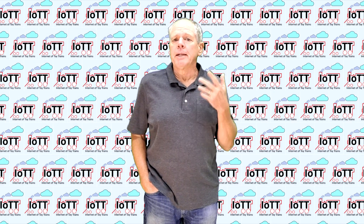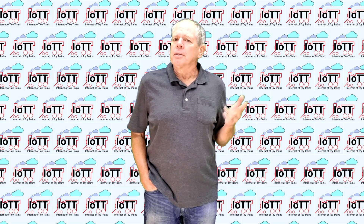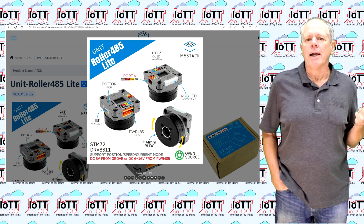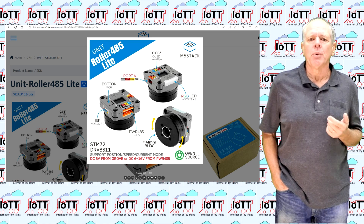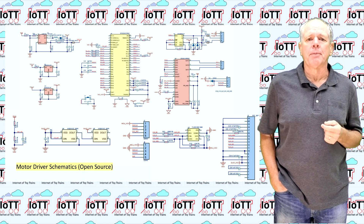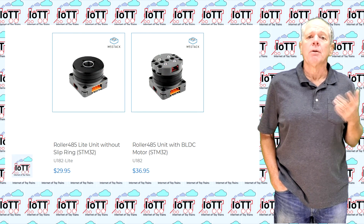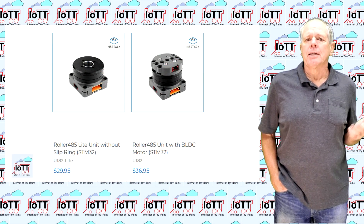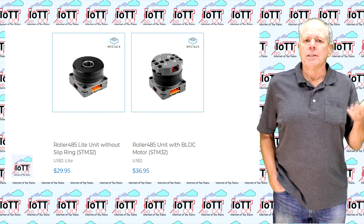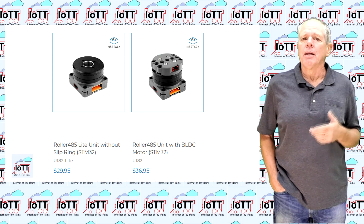I always thought using a BLDC motor with FOC would be a nice concept for implementing a direct drive turntable, but never had an opportunity to actually try it. Now, just recently, M5Stack came out with a compact BLDC motor with integrated FOC driver board, including I2C interface, so I thought that's a great opportunity to test the turntable concept. The motor is offered in two versions, one with, the other without slip ring. Unfortunately, the version with the slip ring was sold out, so I bought the light version. That means that conducting the DCC signal for the turntable track was not possible just like that, but I mainly wanted to run tests to find out how the motor turns and how repetitive the positioning is. Powering the locomotive on the turntable can be added later.